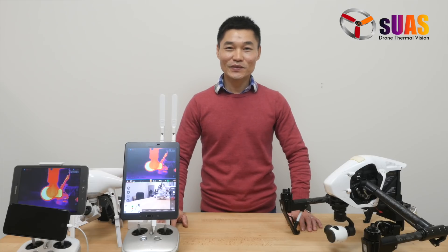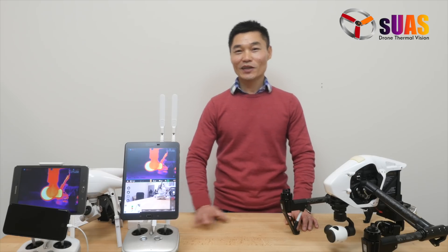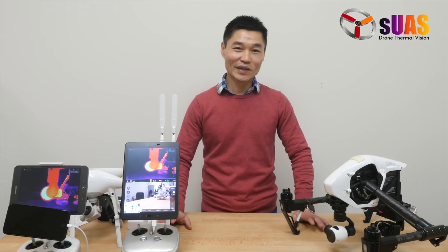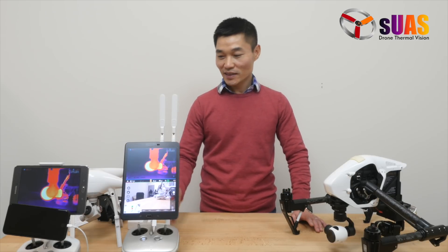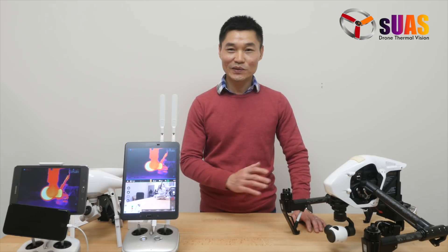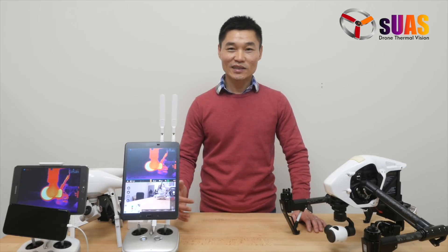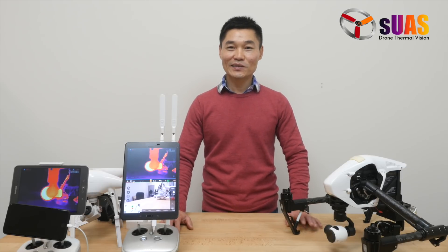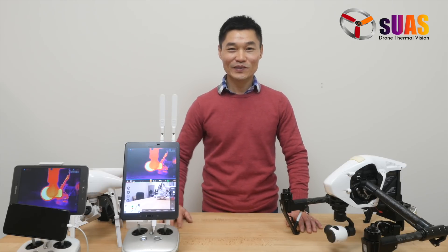Thank you so much for viewing the video. If you have any comments or questions, just please leave them below, and please do subscribe to our channel for more updates. In the next few weeks, we're going to do tests on Inspire 2, Matrice, and other drones. Thank you again, and Happy New Year to everyone.